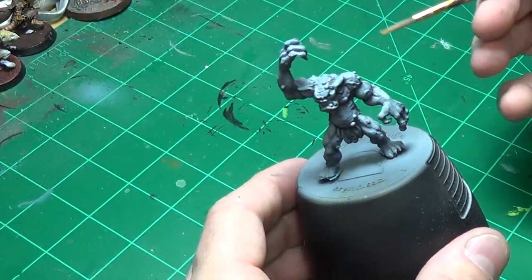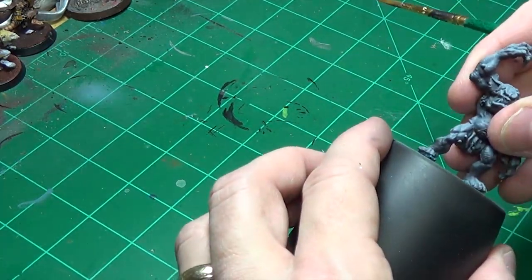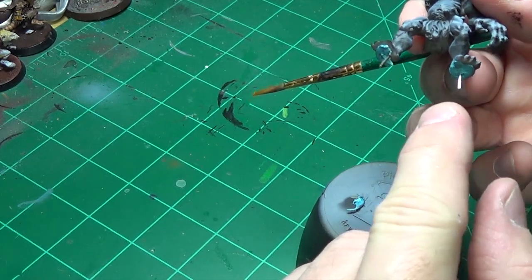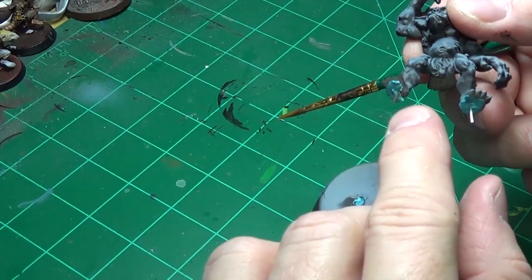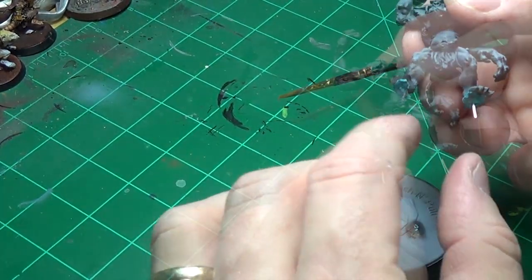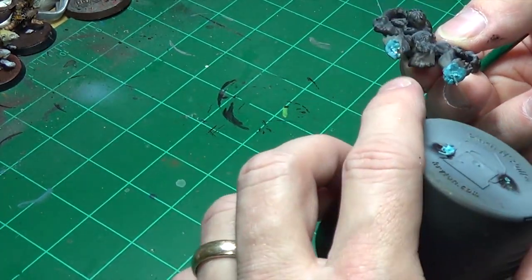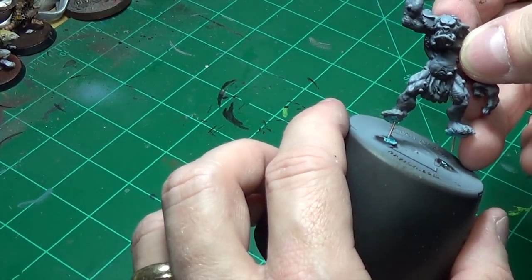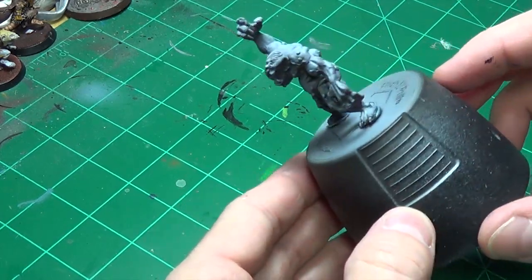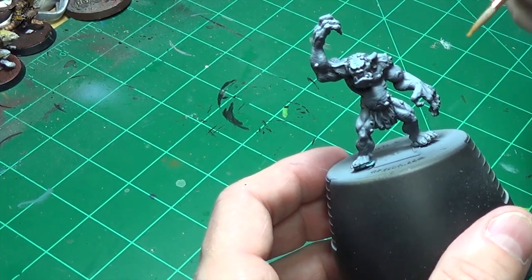This is the cap to a spray can — a rattle can — and I've drilled a couple of holes in it. Our troll here has some pins in the feet. If you watched the previous video where I made the base, I drilled holes in the bottom of his feet and put pins in there so he'll be able to mount on the custom base. I put a little bit of blue poster tack to keep him from wobbling around, so now I have something larger to hold onto while I paint him, and it keeps me from getting my mitts all over the model.